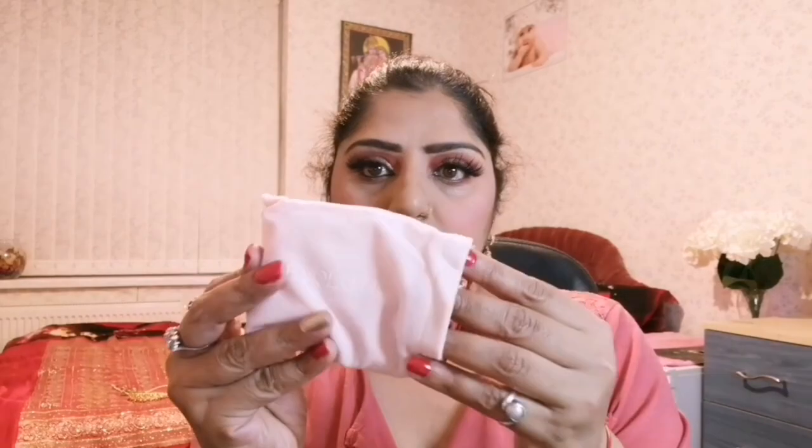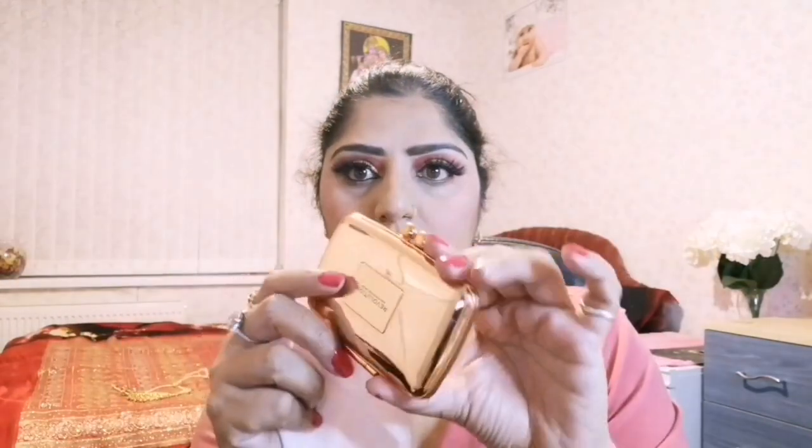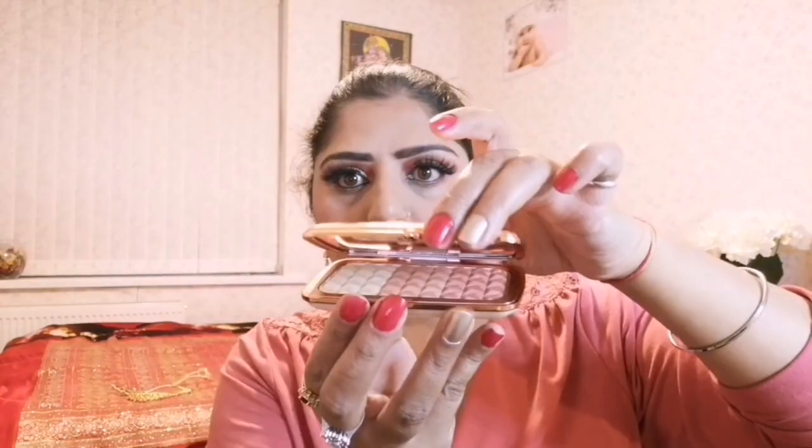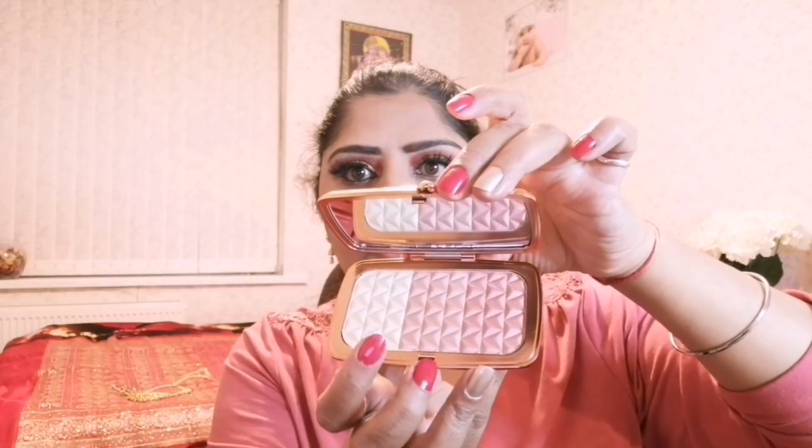This is Makeup Revolution London Renaissance Illuminate, which is a radiant-in-rose highlighter palette. I am taking this beautiful rose gold shade to highlight the high planes of my face with the nude highlighter brush, and also highlighting my brow bones with the puff brush.